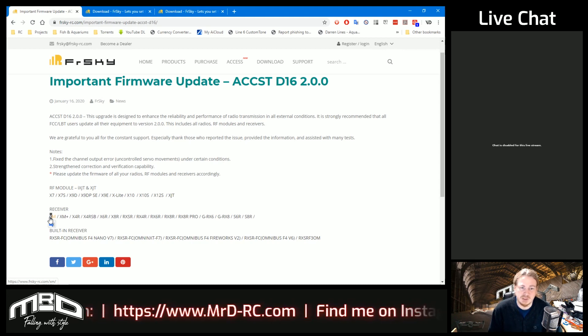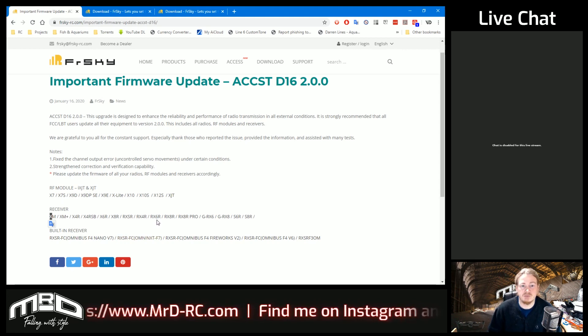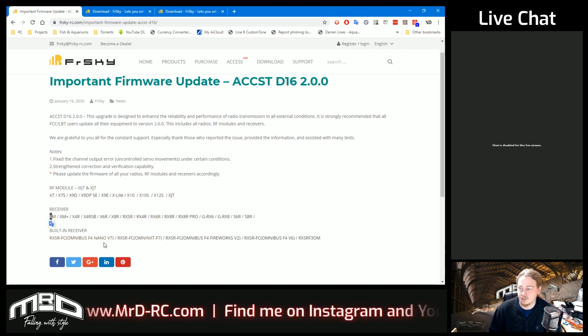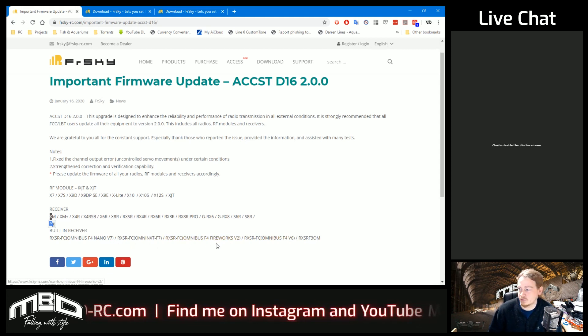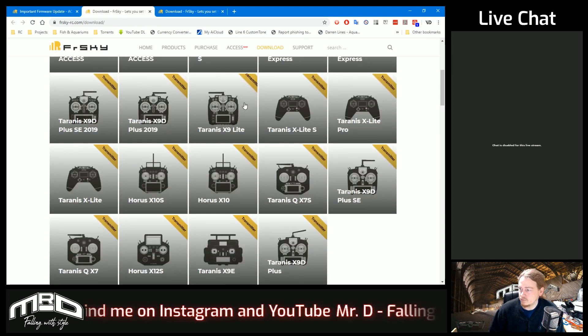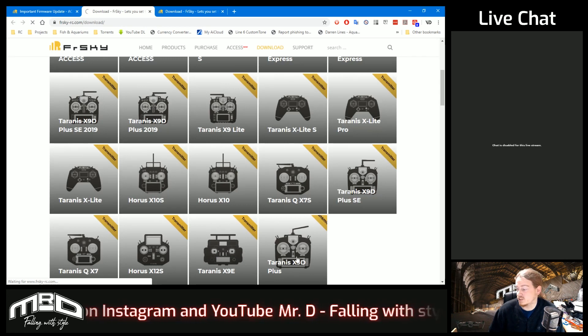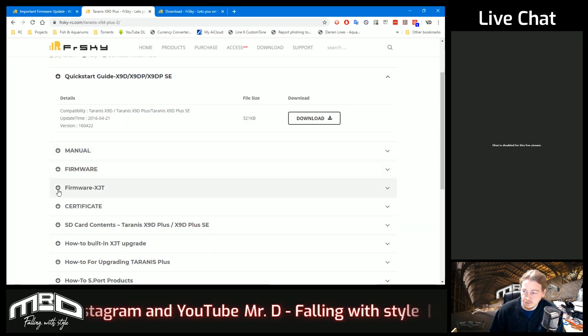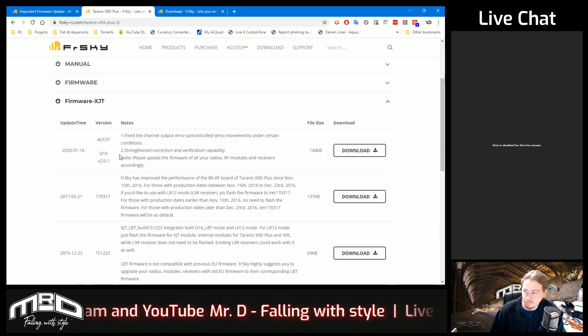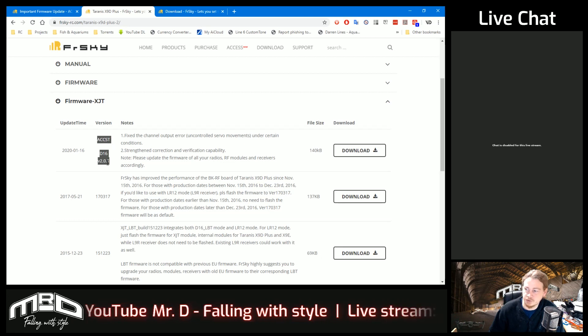If you're using any of those receivers they will also need to be updated when you update your transmitter. There are also a couple of flight controllers with built-in receivers that will need updating - mainly Omnibus. So if you've got an Omnibus flight controller with a built-in FriarSky receiver, that will also need updating. The files are already on the site - look for the X9D Plus XJT firmware.